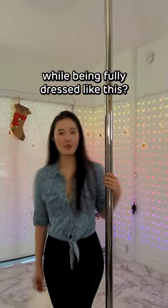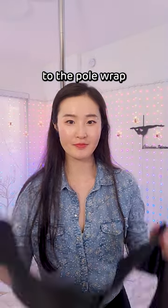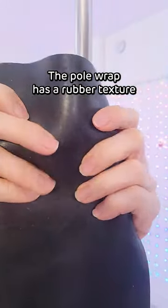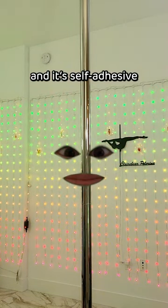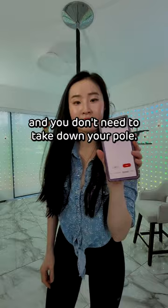What if I told you you can pole while being fully dressed like this? Let me introduce you to the pole wrap. The pole wrap has a rubber texture and it's self-adhesive. It's so easy to install and you don't need to take down your pole.